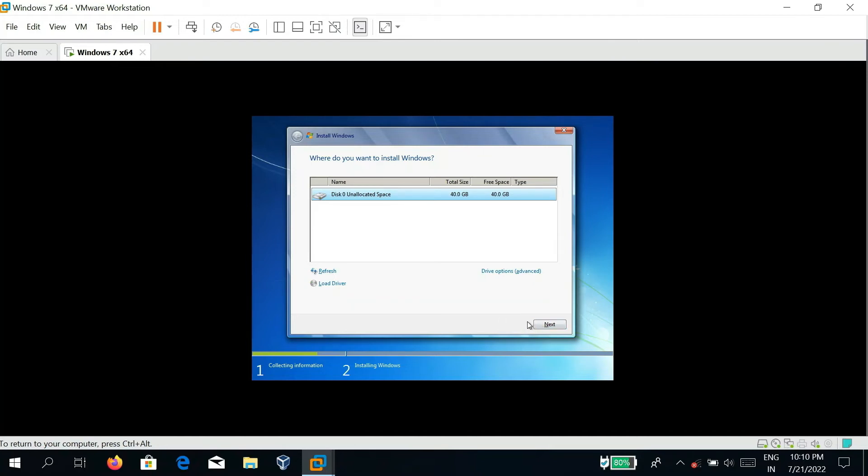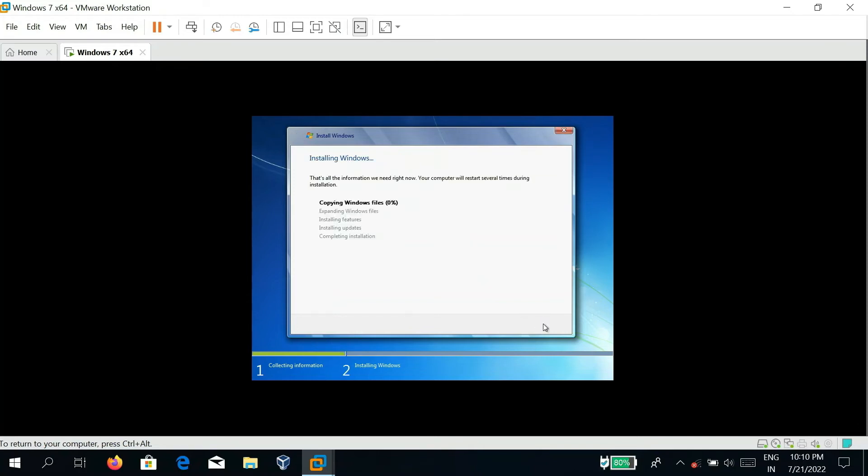Click Next. Afterwards, your installation will begin shortly. Once the installation is completed — it might take some time — be patient and wait for the booting process to complete.